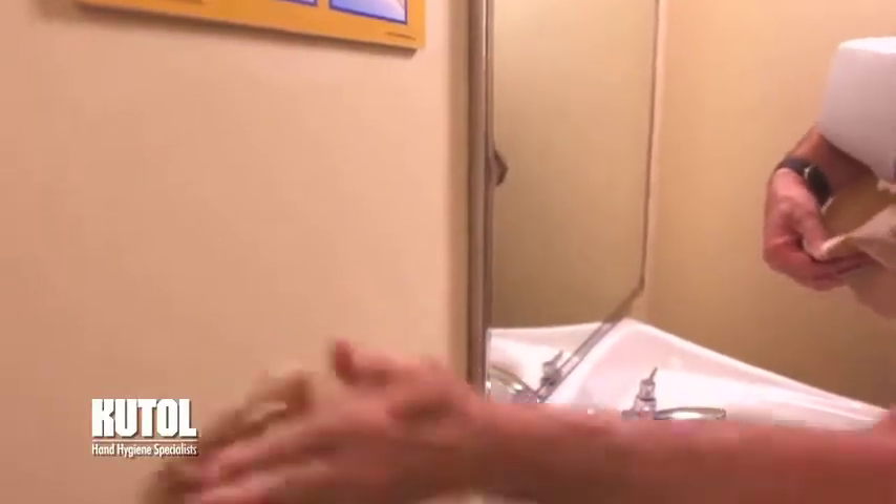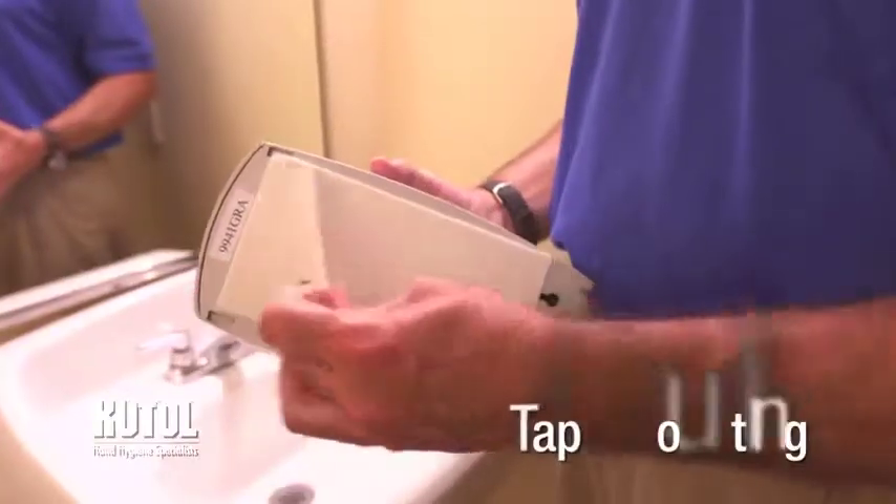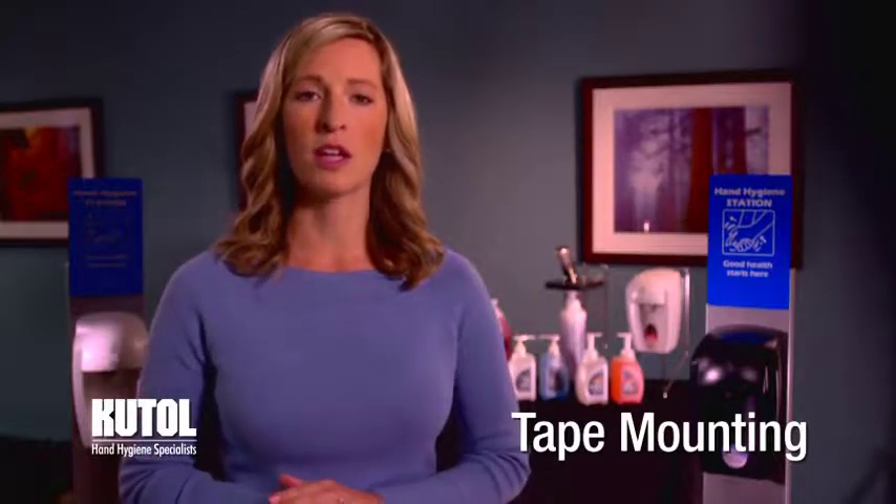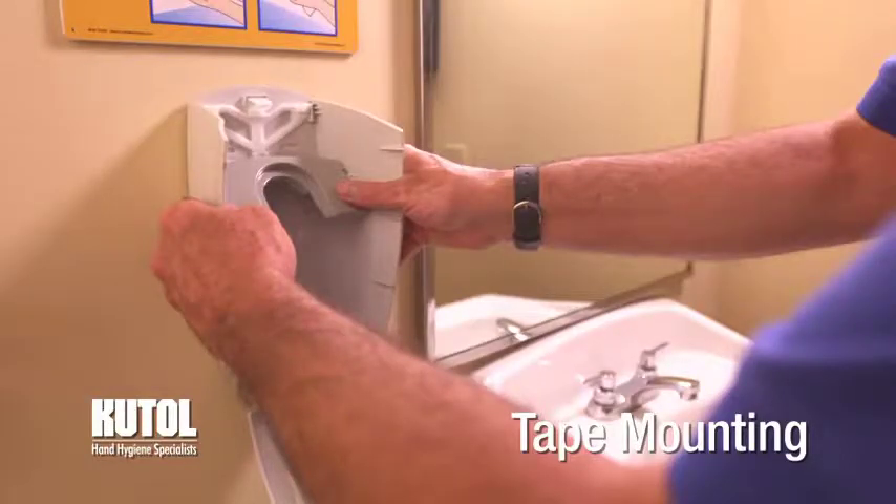Clean the mounting surface thoroughly and allow to dry completely. If tape mounting, remove the adhesive backing. Carefully position the dispenser in the desired location and press firmly into the surface for 30 seconds. Allow the dispenser to remain empty for a minimum of 8 hours before filling.